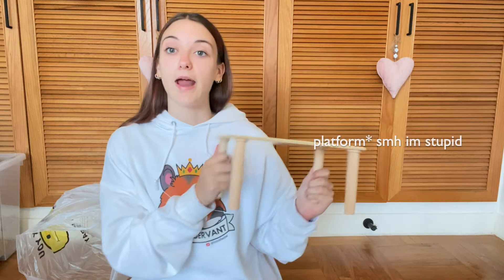Oh my gosh, I'm actually so excited about getting my hands on these products because I remember seeing a lot of hamster YouTubers with these products and I was like, oh my god, I need them so bad. And I finally have easy access to them. I'm so excited. And I'm also wearing my Hamster Servant hoodie — shout out to Victoria Rachel. I have two of these now. I got this one for Christmas, and my old one I got way back in like 2020. Very fitting.